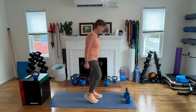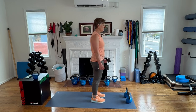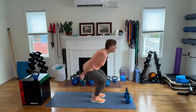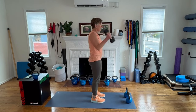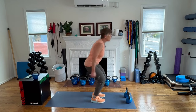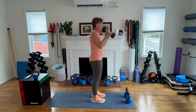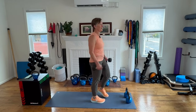Last exercise before cool down — going for our power cleans. Reach those hips back, snap them forward. Push the floor away. Tight belly button. Keep the tempo up. Going for ten.